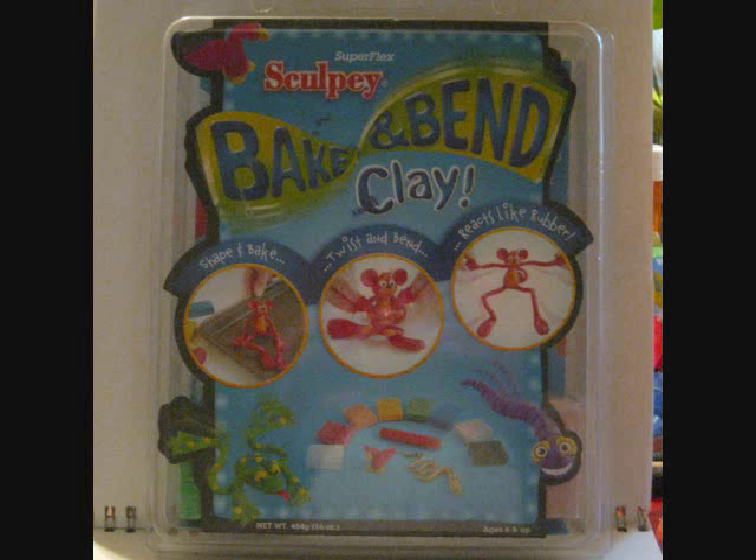As for clay, it is simply this: Sculpey Bake and Bend Clay. It is a polymer clay, and it is the brand that I've used the most. I choose it because, as a polymer-based clay, it hardens into something that feels very much like action figure plastic, and it's fairly durable — you can drop it on the floor without risk of it chipping or shattering.